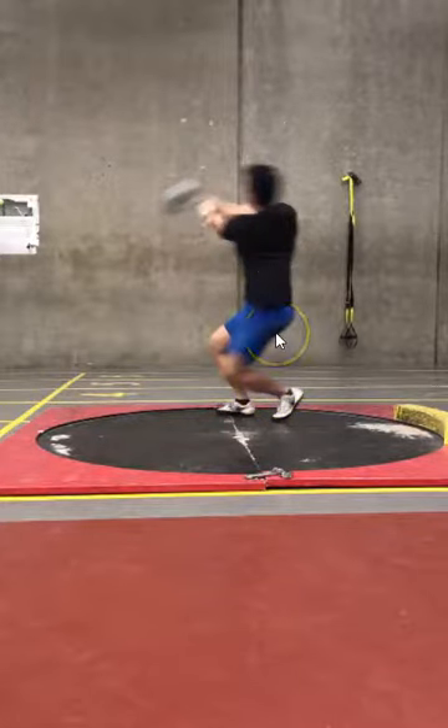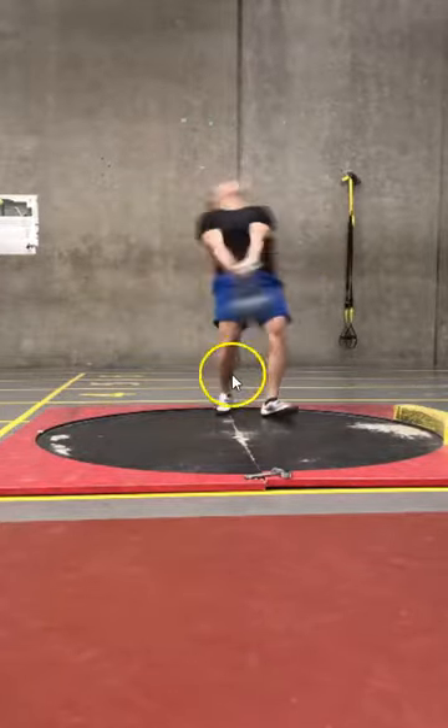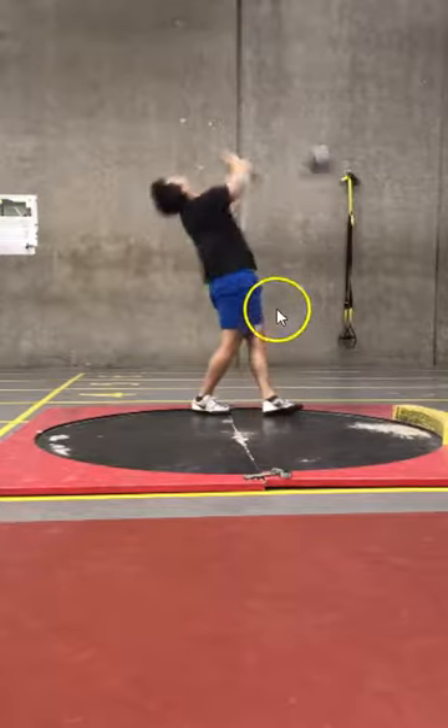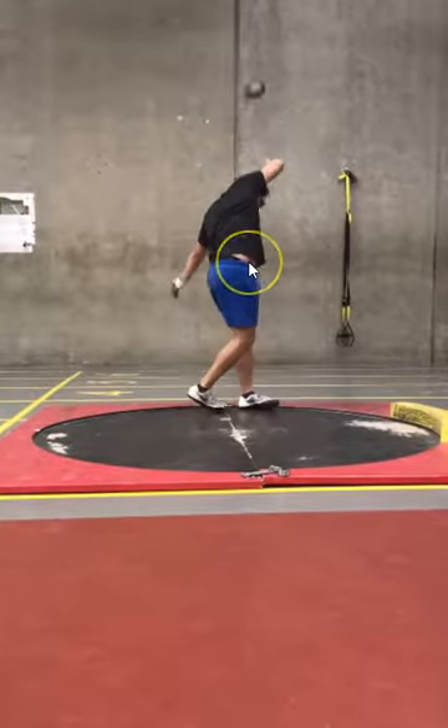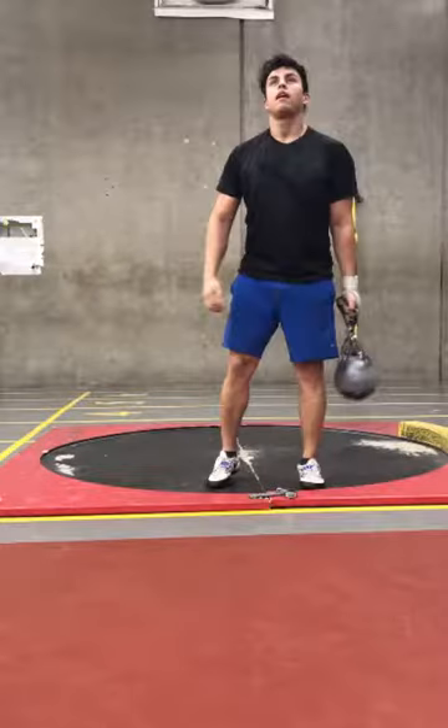Nice textbook posture. Your posture and your lower body is really nice throughout this entire throw. I think you just need to relax your upper body more. Right side works through — coming up through the ball. Really nice finish. Really nice throw. Overall Pedro, I like this throw. If my throw looked like this, I'd be pretty happy, barring the tight upper body.